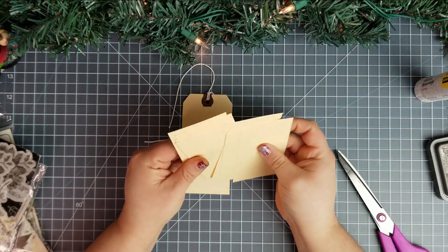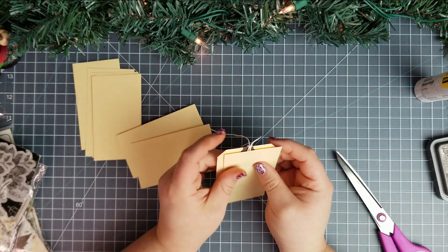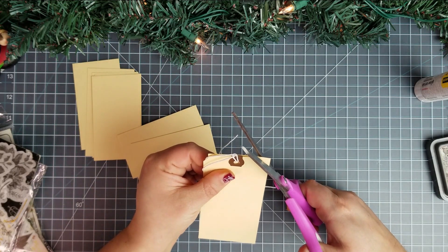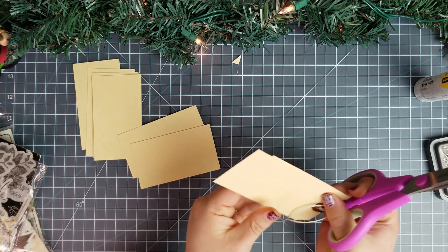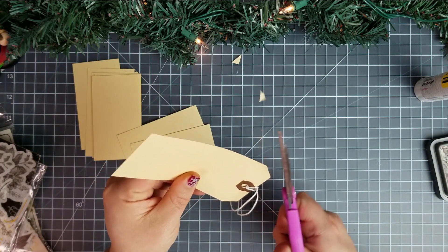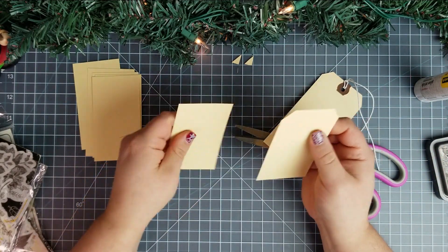Okay, so now that I've got all these cut out, I am going to trim the edges at the top. And I'm just using a tag I have kind of as a guide. I'm just lining it up — yeah, that'll work.